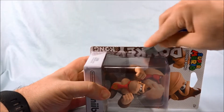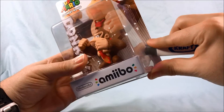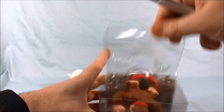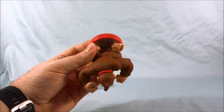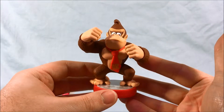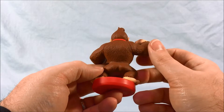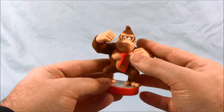Popping open Donkey Kong here. Oh wow, he fell right out — he's raring to go! He looks great. I really love this pose of Donkey Kong. I just think that's fantastically done. I love the face he's making and everything — he just looks really good. A lot of nice texture, really well painted. Really like him a lot.